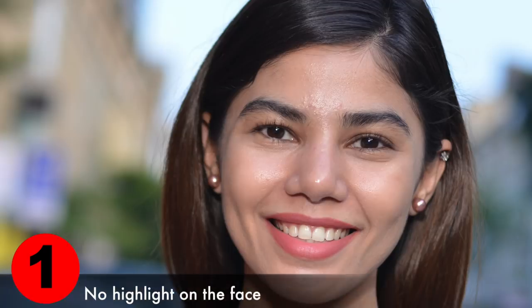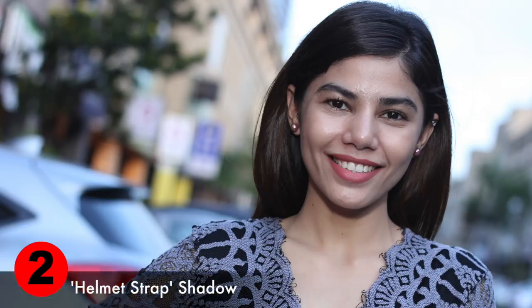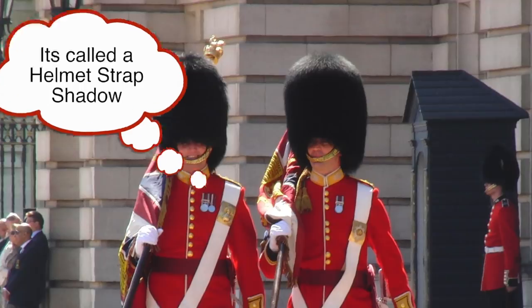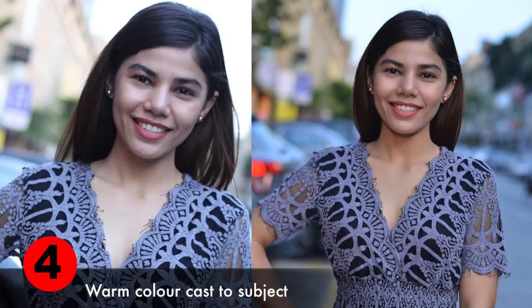A good modifier will not give you reflected highlights on the forehead, cheek, or nose — these are called specular highlights, and they're not good. Second, you do not want a helmet strap shadow under the chin. You want it as thin and as feathered as possible. Third, you want the photo to not look flashed. Fourth, you want the diffuser to warm up your subject with a natural skin tone.